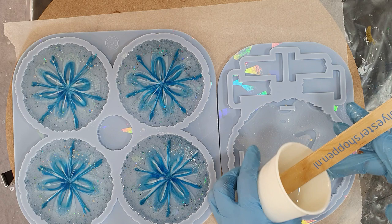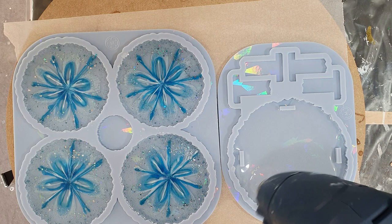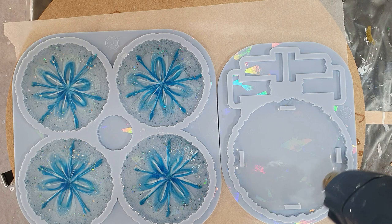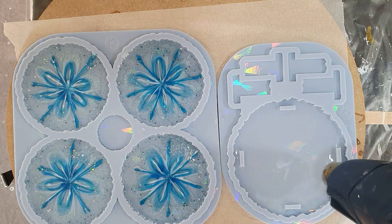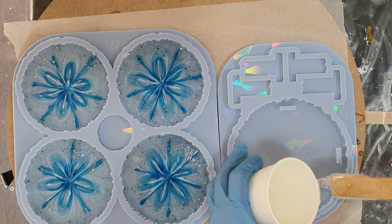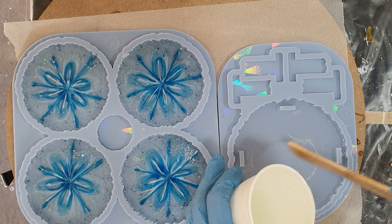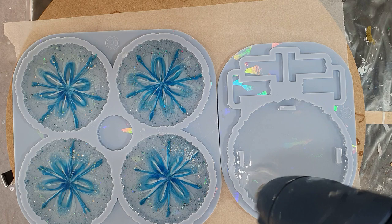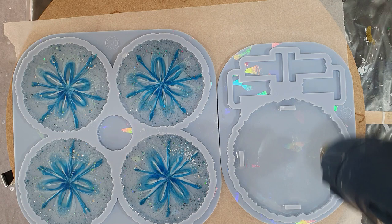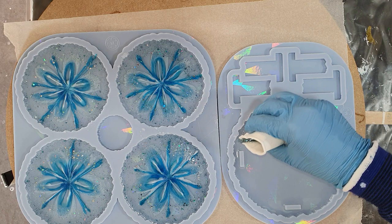Again some clear resin in the coaster holder. Using my heat gun again to remove the air bubbles. I'm also planning to make a mixed media painting again using different textures together with resin. I love making mixed media paintings and I hope you enjoy watching those videos, and hopefully inspire you to try out some of the techniques I'm using.